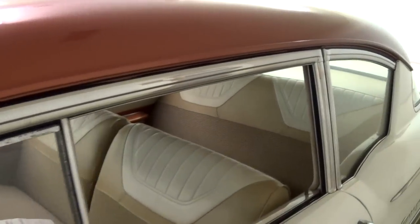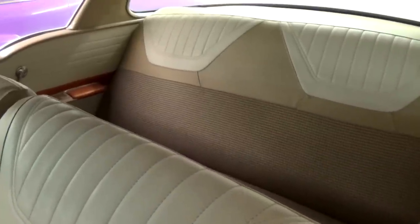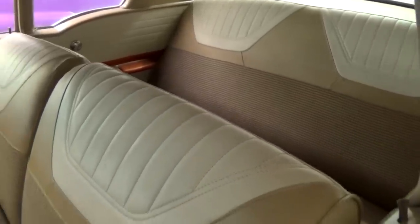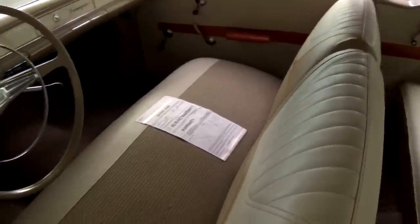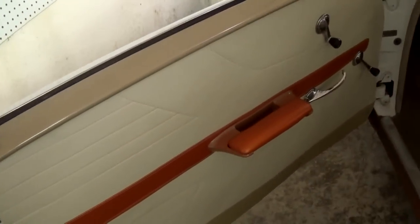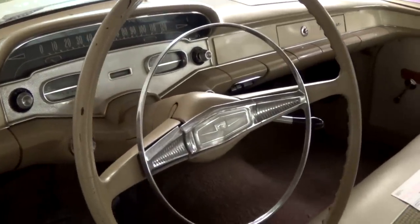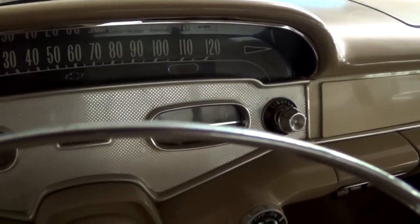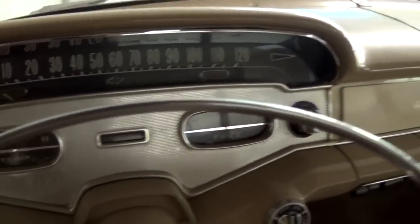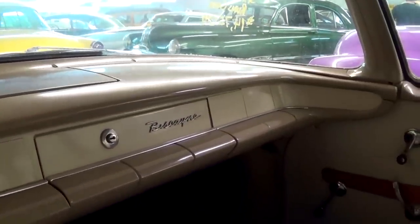All the glass and trim looks really good on this one, and all new interior on this car. Nice split back bench seat there. Here we'll pop it open and take a closer look. Nice new door panels. It still has the original wheel with a full horn hoop, 120 mph speedometer with a fuel gauge and temp below that. You can see how the dashboard wraps all the way around to the pillar there.